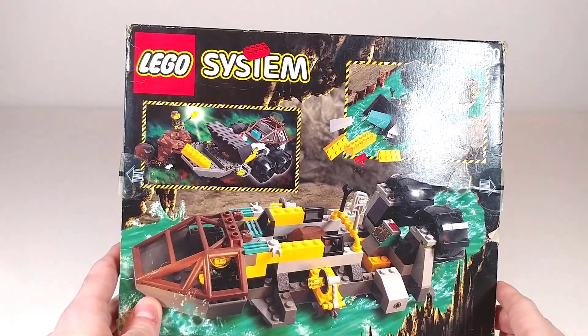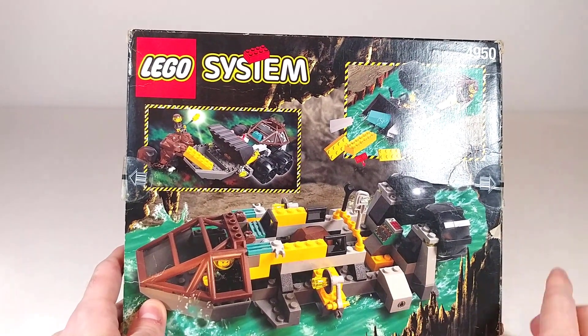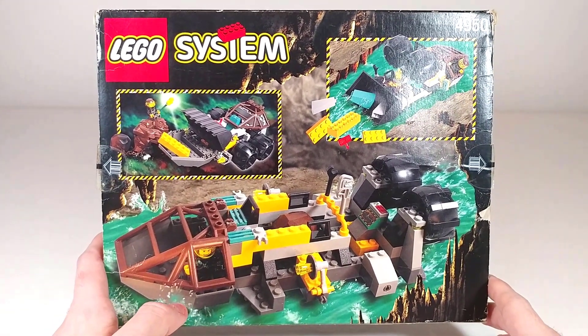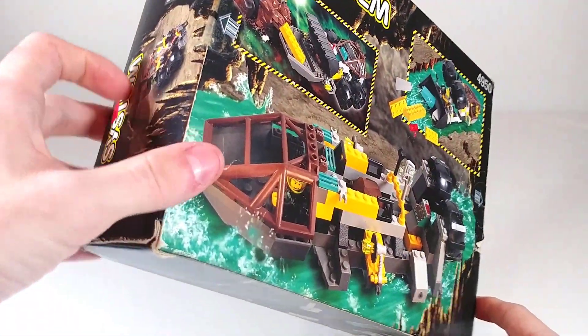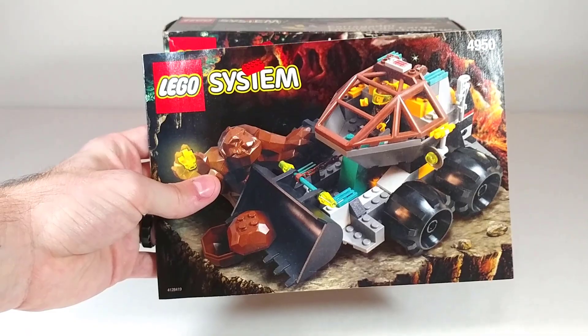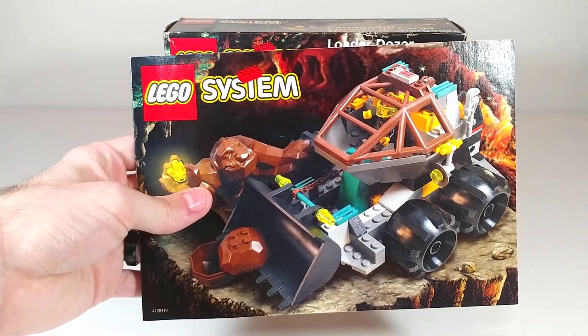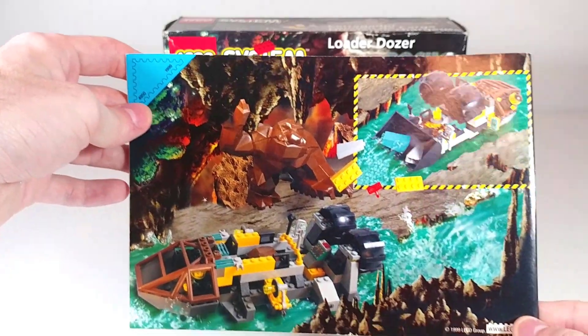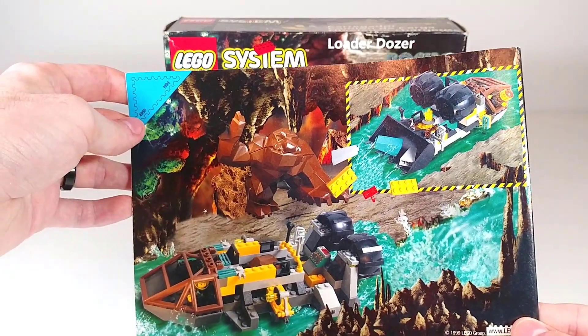I believe I was able to build one of those considering it's got so few pieces — it's actually not impossible to do. Whereas a lot of these alternate builds it's pretty hard to see what's actually going on from just one picture. The instructions are nothing too special, and they show two of the same alternate builds on the back that we saw on the box.